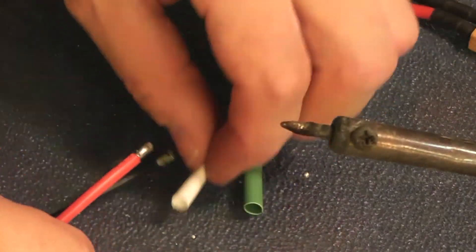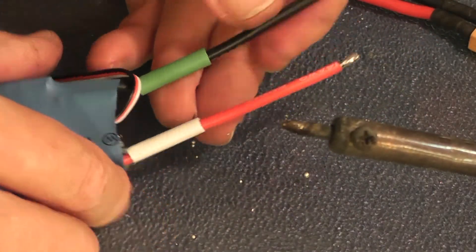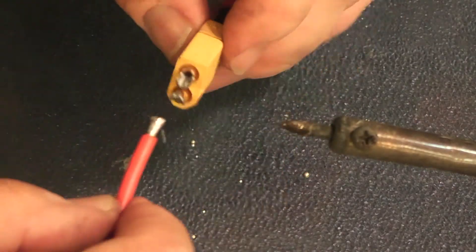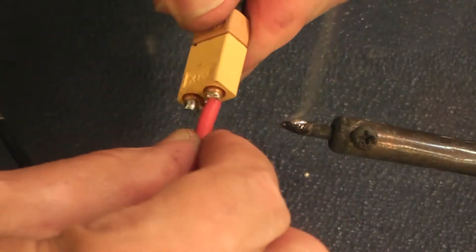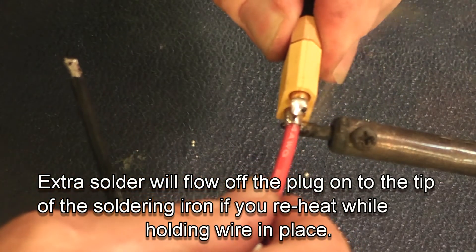It doesn't matter what color your heat shrink is as long as you can still see the original wire. Make sure red wire to red wire, square end into the plug. Touch it until you want to see it go shiny and it starts to flow, then just press it in. Now if you have extra solder, just turn it upside down — the solder will flow off the plug and back down around the bottom of the tip of the soldering iron.